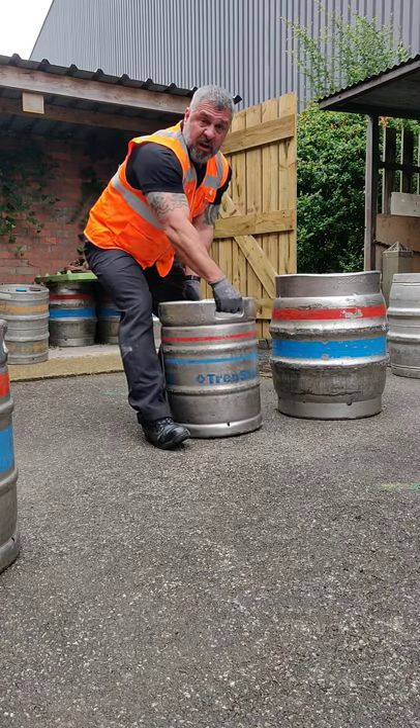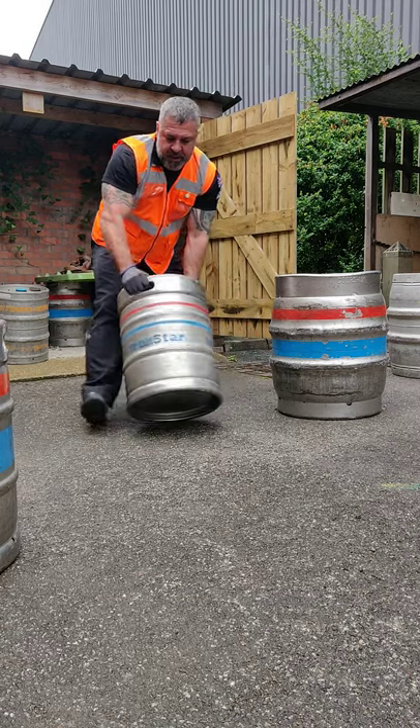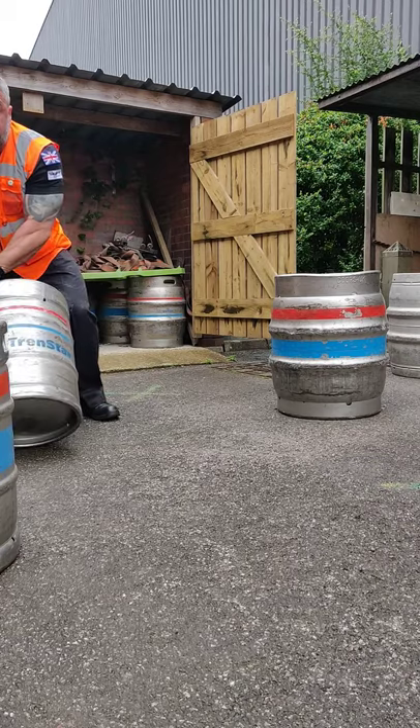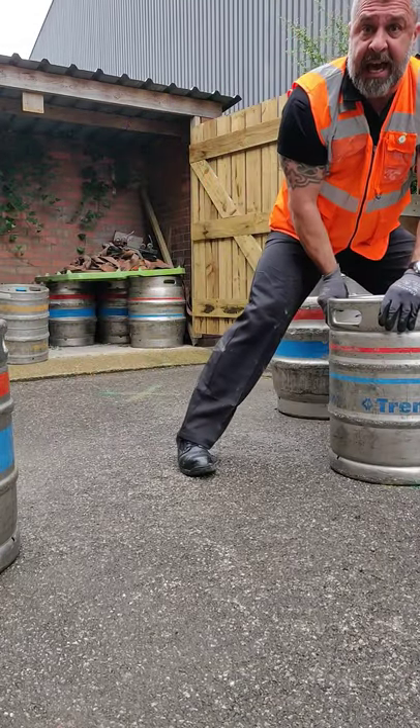While I'm grabbing it, give it a bit of a tilt — this is a 55 kilo barrel that's full of beer. Give it a tilt and then just turn it, and you can see all I'm doing is moving around with the barrel myself.